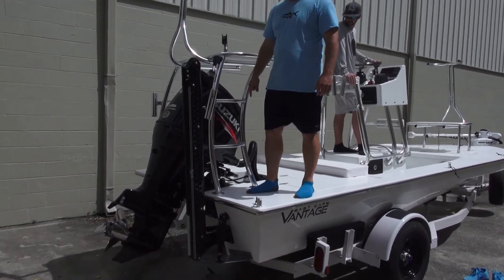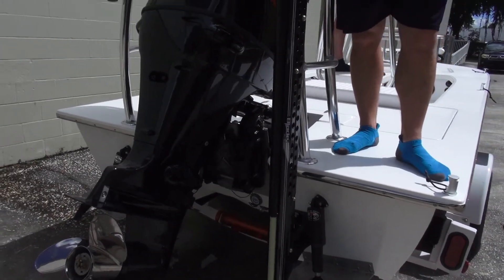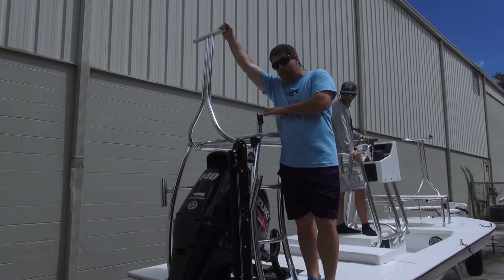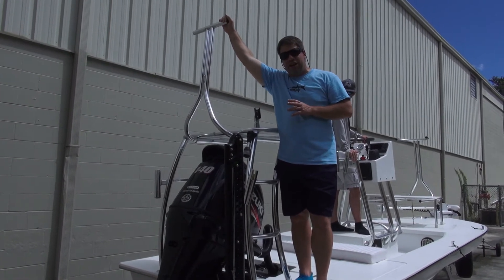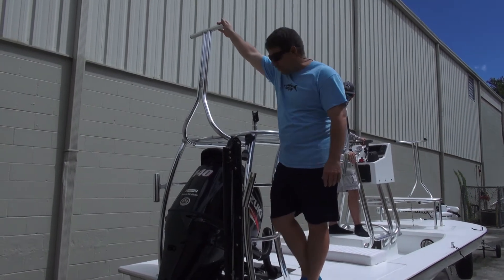Atlas jack plate — electric, self-contained, all in one. We have the lean bar — this is for tarpon fishing. So when he's off the beach, and he lives over in Apollo Beach, you'll see this guy running around out at Bean Point, Egmont, everywhere in Tampa Bay because he has the range and the ability with the Vantage.